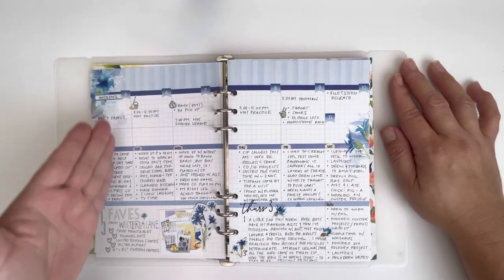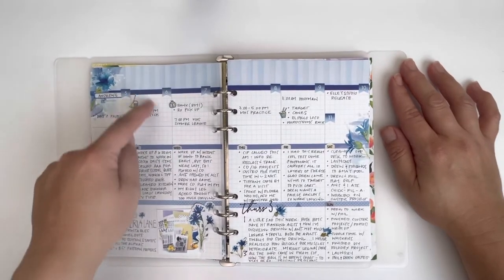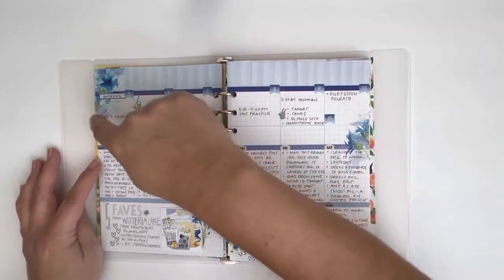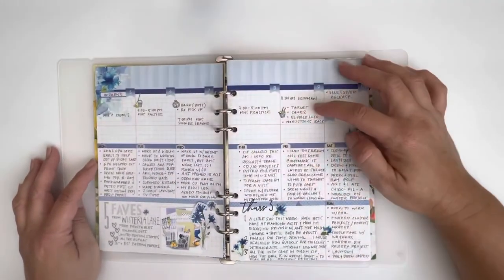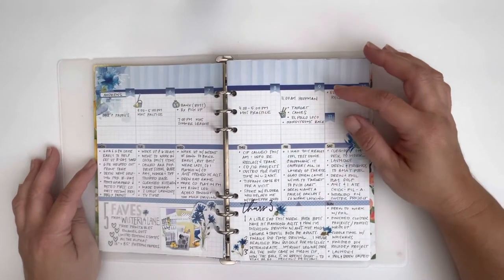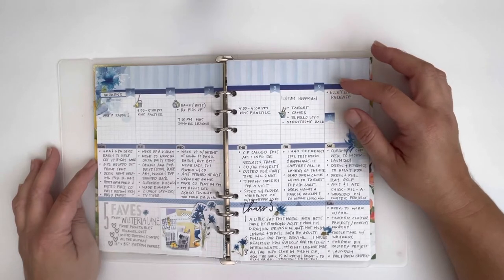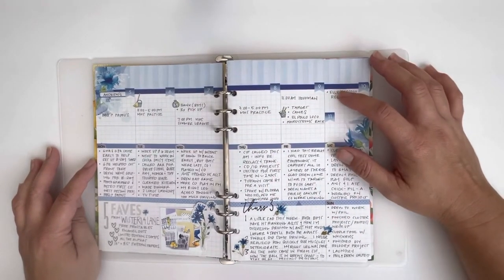I can look down and know all of this is Monday, all of this is Tuesday. What I also like about this system is that you can go horizontal with it too. This top line is kind of like what you would pull out of your calendar — I use it to list any appointments or anything that's time sensitive or takes us out of the house, so it tells its own little story of our day.